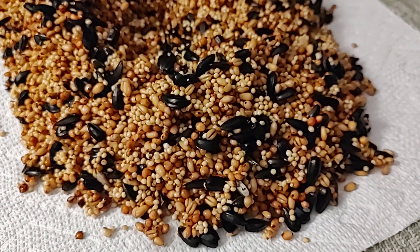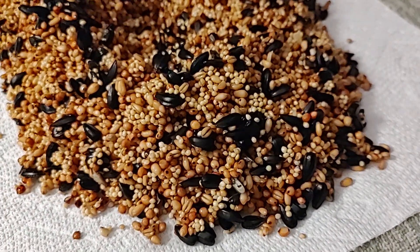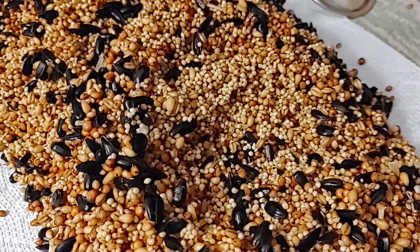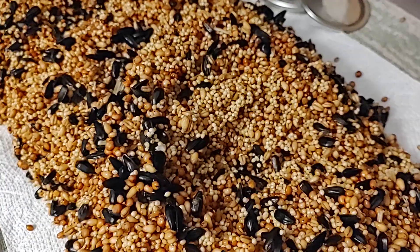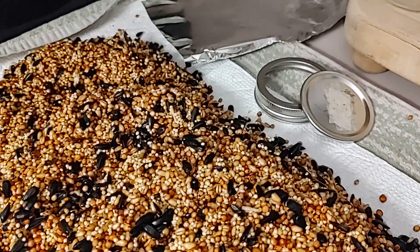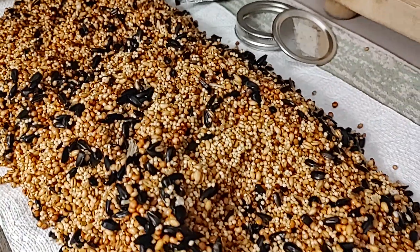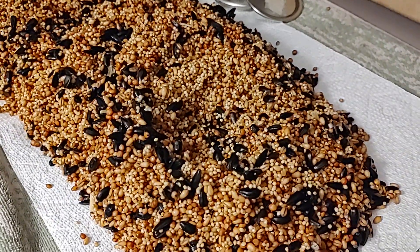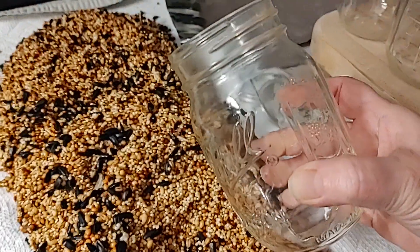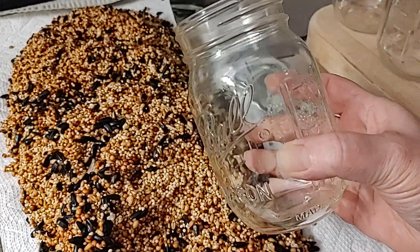Welcome back to Mycology Exploration. In this video, this is part three of a three-part series on wild birdseed (WBS). I'm showing you this final step before the pressure cooker — you're going to want to pressure cook at 15 psi for an hour and a half.